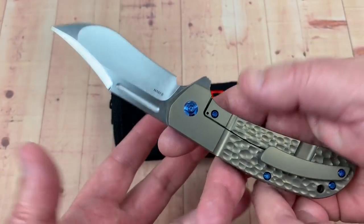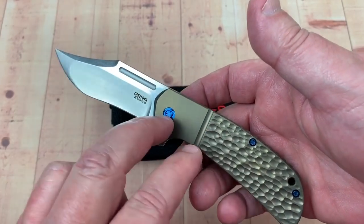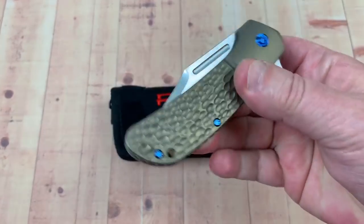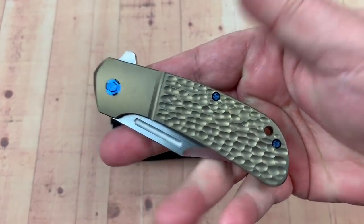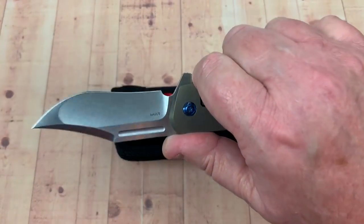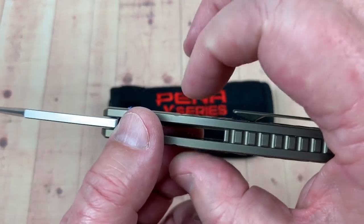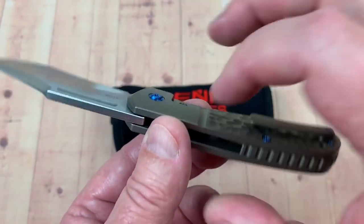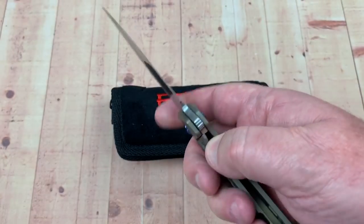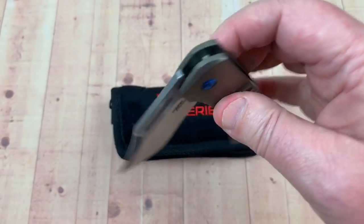This is a full titanium version and you can get it in a regular silver or you can get it in bronze with this blue hardware here. It's made by Riat knives, of course. It's not a real big knife, but it's a nice carry size knife. And it's not terribly slender and demure — it's kind of a good chunky monkey, which is typical Riat overbuilt tank-like stuff.